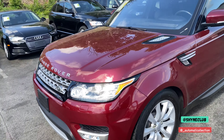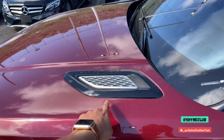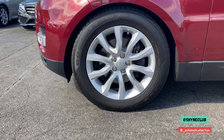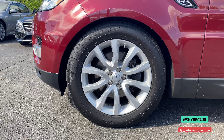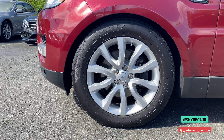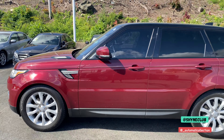Coming around to the side, you do have an air breather on the side and on the hood as well. This particular vehicle comes with Goodyear tires and 20-inch original Land Rover wheels. We're going to take a look at the side profile here.